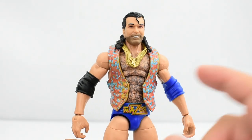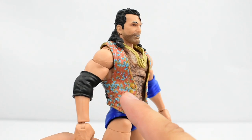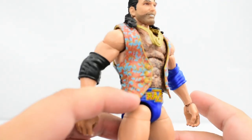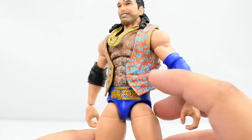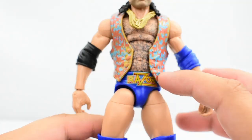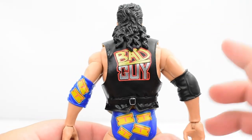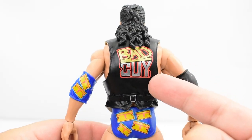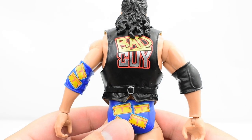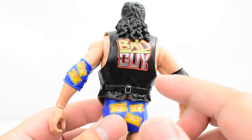He also comes with entrance gear — an entrance vest that's nice and colorful. On the front, we've got a lot of blues, some reds, and some gold lining. The paint came out pretty well for the most part, so it looks pretty good. On the back, it's black and it's got 'bad guy' written on it. The lettering came out really well and the paint looks good on the letters. Overall, the vest looks good.